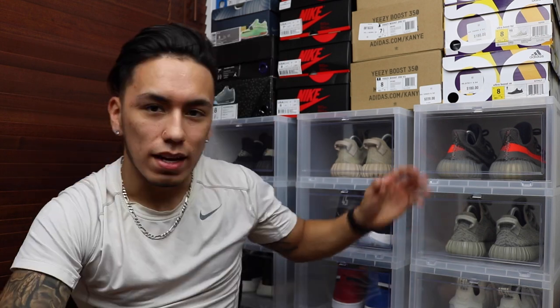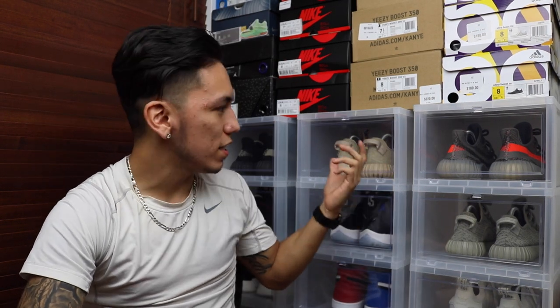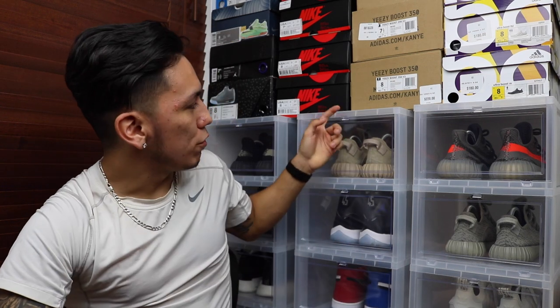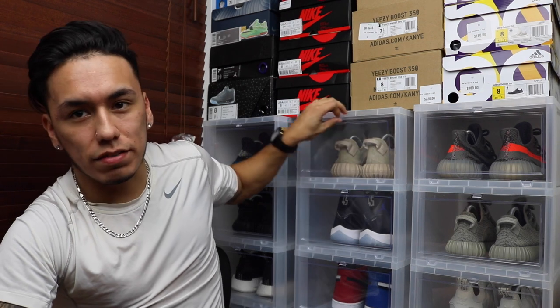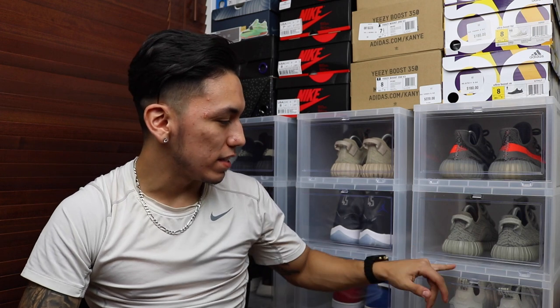The good thing about these boxes is that they do have ventilation holes on the bottom — I would show you guys, but then the whole stack would have to come down. They also have drop-front lids, so you can actually grab your shoes instead of having to take the whole stack out, like you guys can see up here. The other thing is that these boxes do stack on top of each other, which is really good. It makes it easy to stack, easy to move and all that.